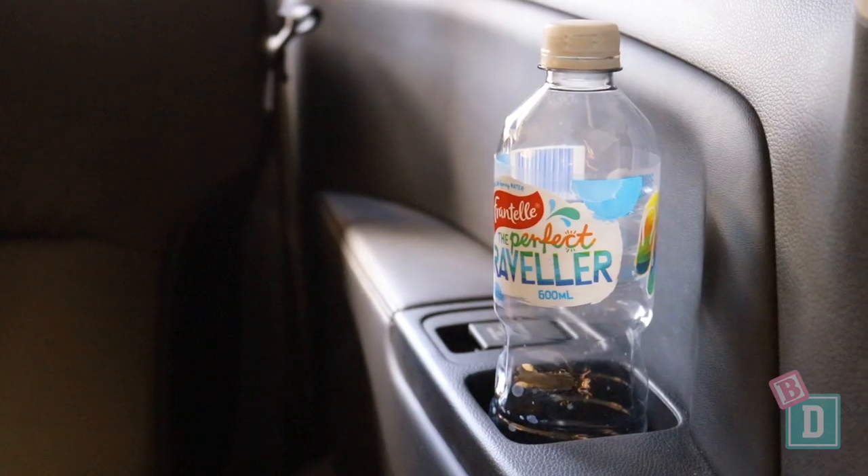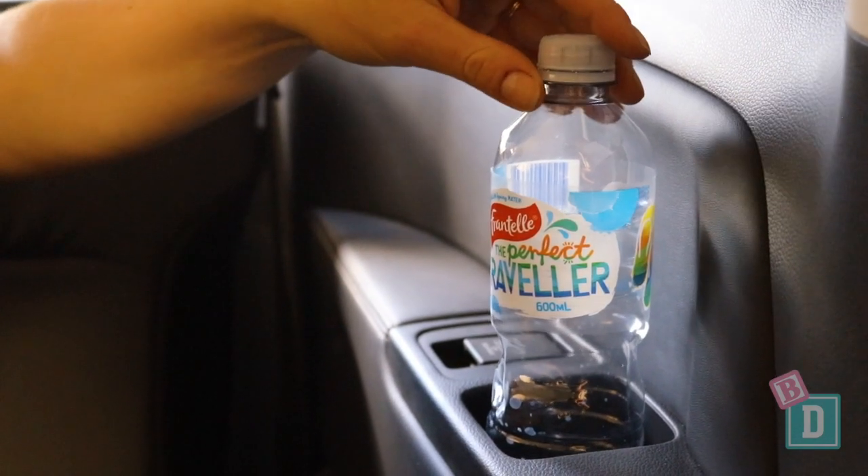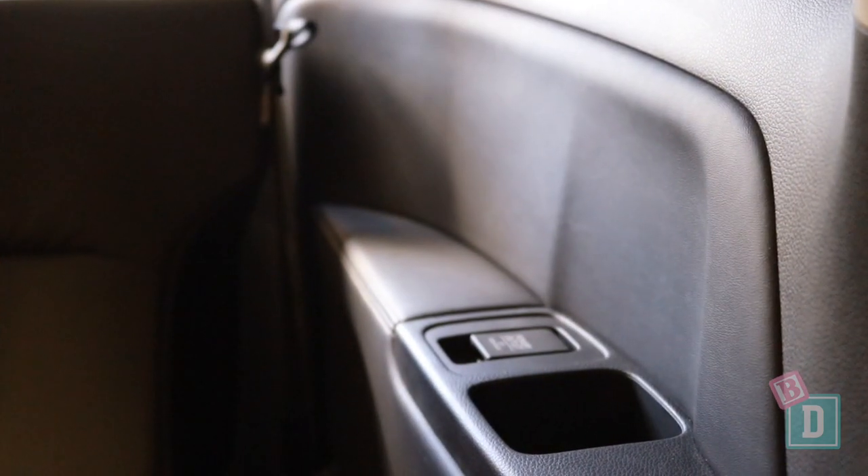Storage in the third row is pretty minimal. There's just a square cup holder on either side. They will hold a 600ml bottle or a coffee cup but they rattle around because they're obviously the wrong shape.